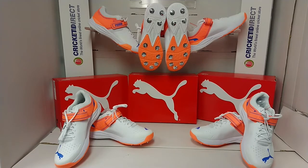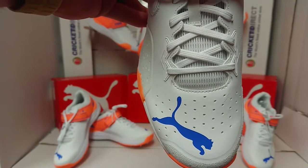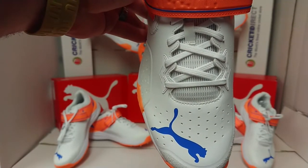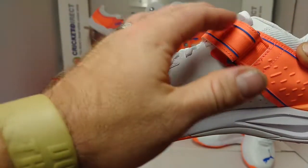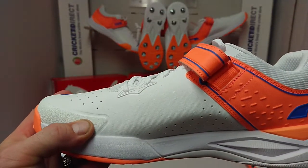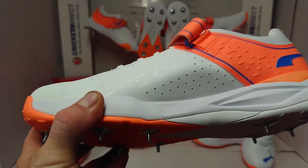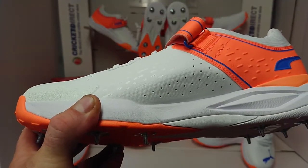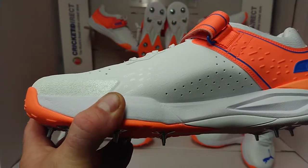Now straight away, compared to a lot of the other shoes we have, these give a much wider fit and that allows full spreading of the toe, so when your feet hit hard at the crease, all that force can go naturally through your joints. And also with this lockdown strap, it will keep your forefoot nicely in place to take advantage of the thicker heel, the arch support — all these innovations which are designed to help absorb shock and reduce the wear and tear on your joints.